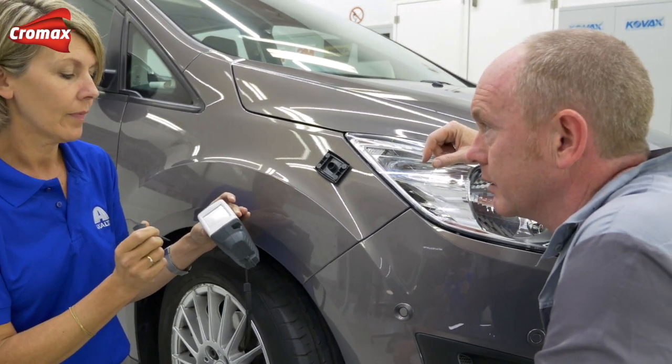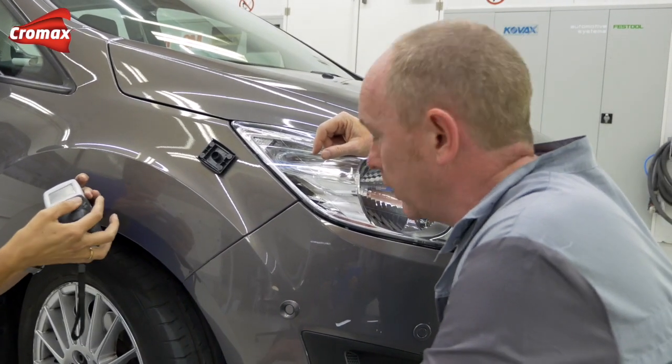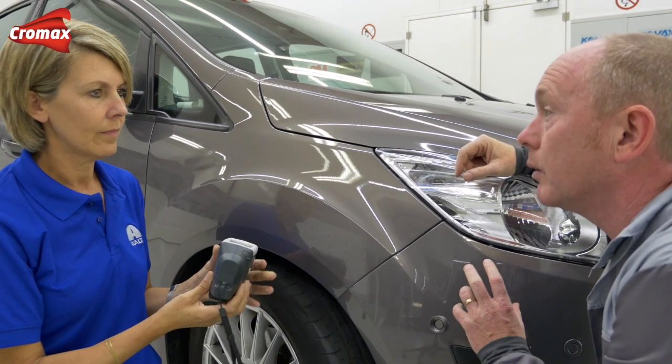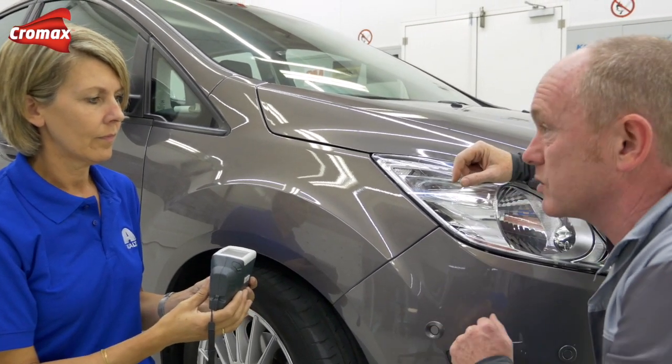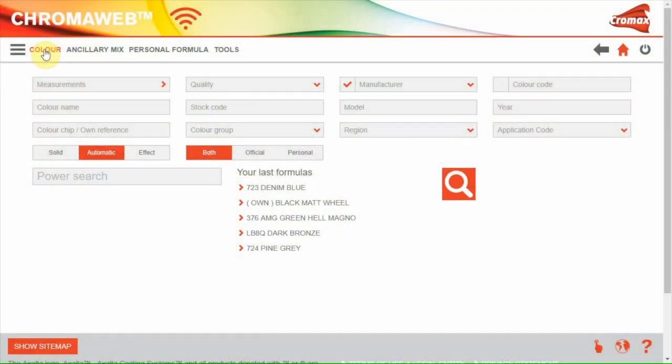And that's it? As easy as that? That's all. Great, okay, thank you. If you'd like to take care of the color, I'll do the necessary repairs ready for painting. Please use the standard adjustment as it's just a small area. Okay, I will. Thank you. Now let's go to the color software.